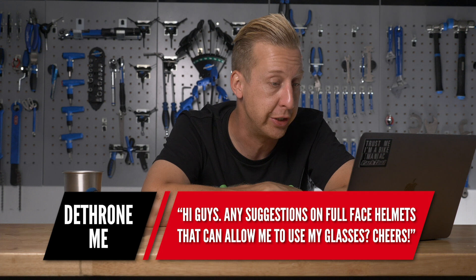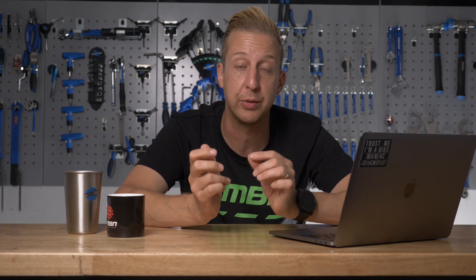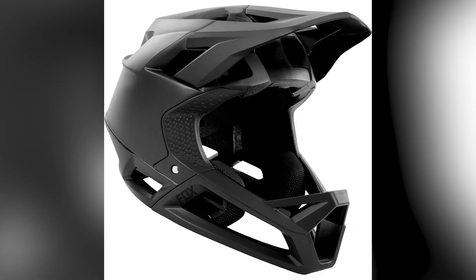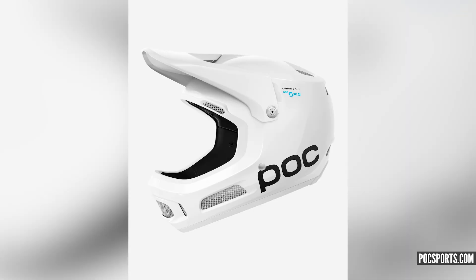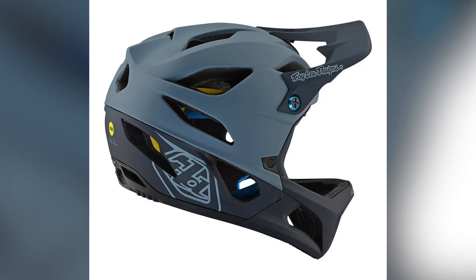From DethroneME: any suggestions on full-face helmets that allow me to use glasses — as in spectacles? Technically, any full-face helmet that fits you correctly does allow for that, although some fit tighter. You might want to look at something more enduro-focused with more ventilation, because racers tend to switch between goggles and glasses. Check out the Fox Proframe — fantastic, fully certified, super light, loads of ventilation, with the jaw guard you're looking for. Also the POC Air Spin, the Giro Switchblade with a removable jaw guard that fits more like a trail helmet, and the Troy Lee Stages helmet — all worth looking at.